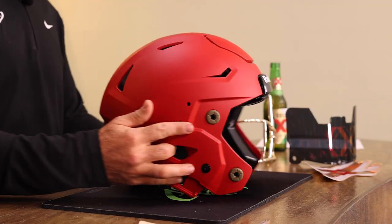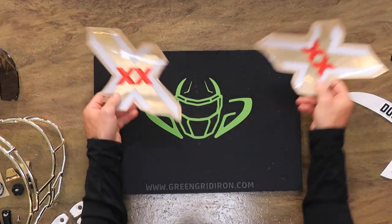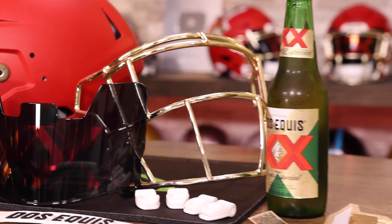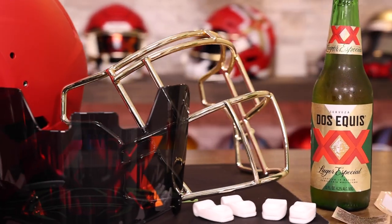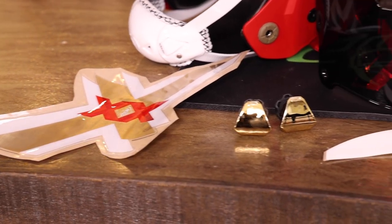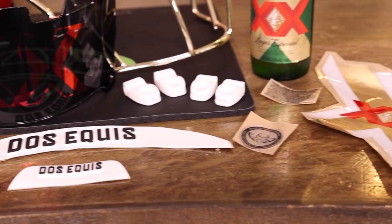We have matte red Riddell Speedflex helmets. These beautiful oversized Dos Equis decals look just like the label of this beautiful beer bottle. We've got gold chrome SF2EG SW face mask, gold chrome unbranded visor clips, custom front and rear 3D bumpers — all the usual really cool stuff. I'm going to put this thing together, sit back, and enjoy maybe a cold Dos Equis. I'll talk a little bit about these helmets and a little bit about the history of Dos Equis. Let's get into it.